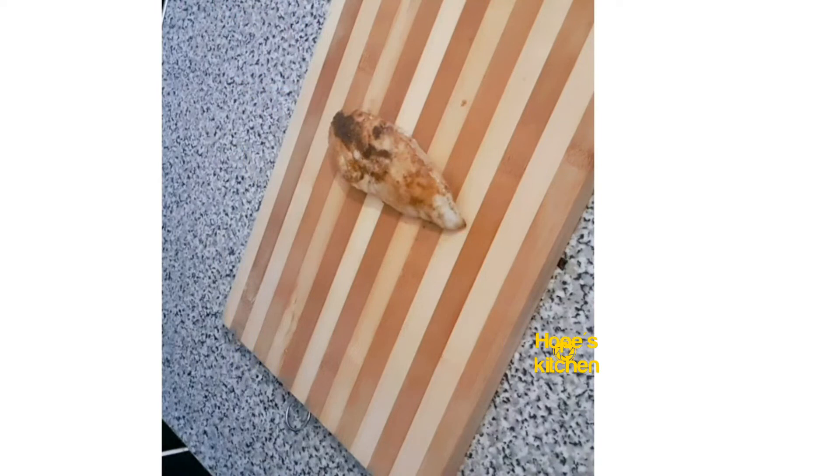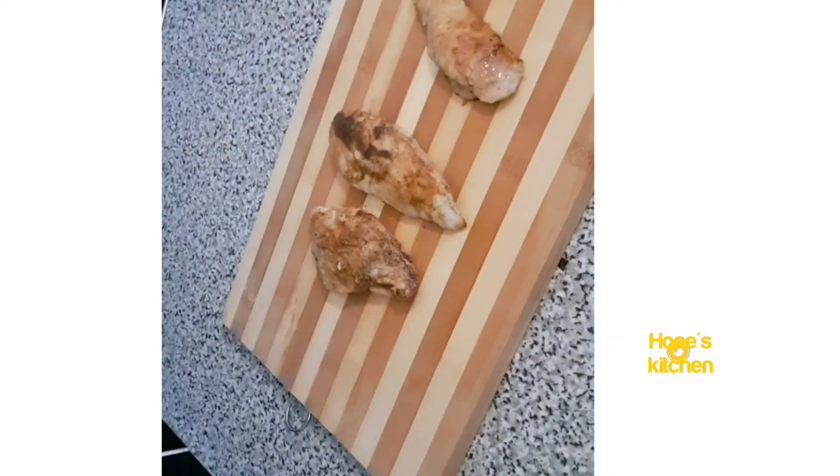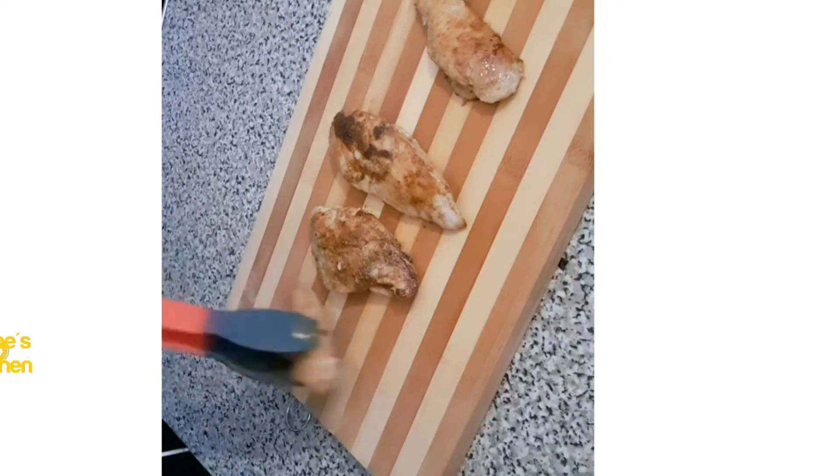The chicken breast is ready guys! Look how beautiful this looks. You can eat it with anything — with your salad, with your meal, with whatever you want. It's beautiful, it's yummy.